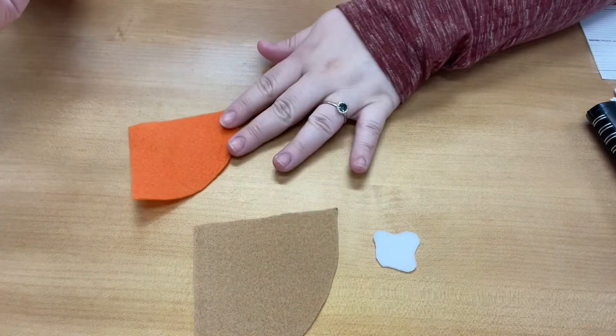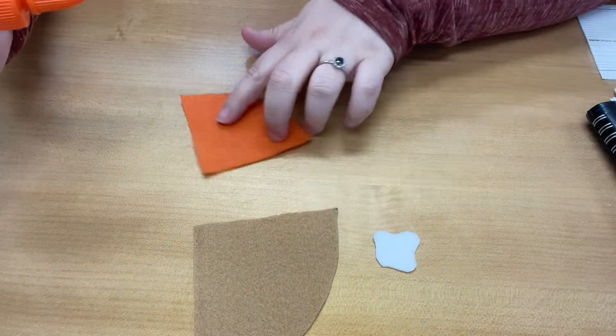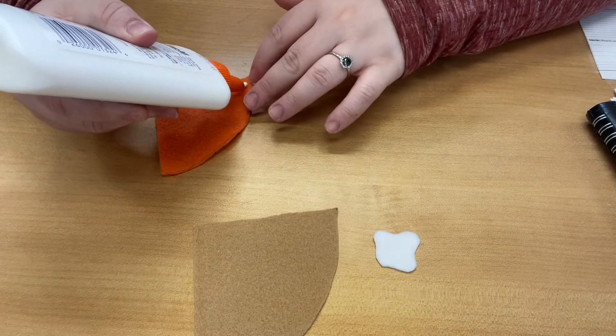So I'm going to use Elmer's glue, but if you have a hot glue gun and help from your parents, you can use that. But I want to show you that you can use Elmer's glue to create this.